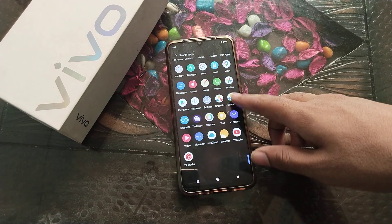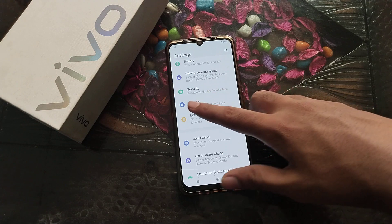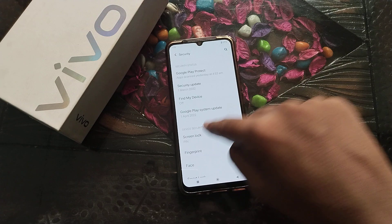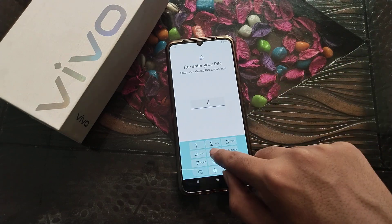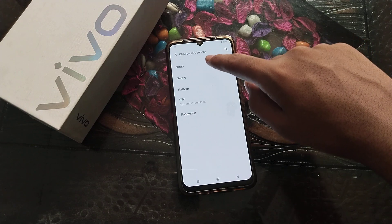Now let's start. First of all, open your phone settings and click on Security Settings. Click on Screen Lock, then enter your PIN. As you can see, there is no other option here.